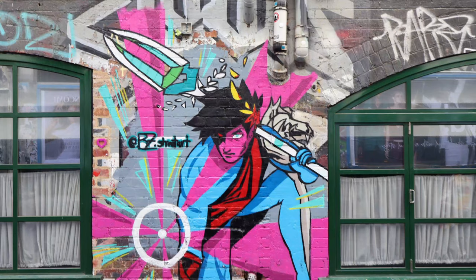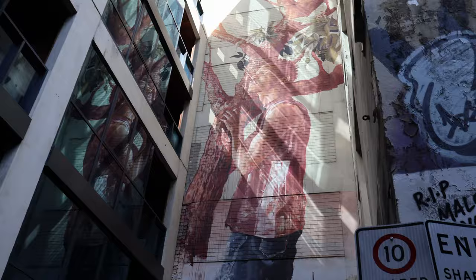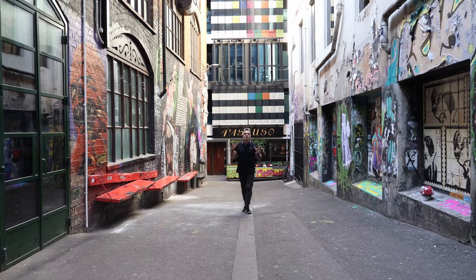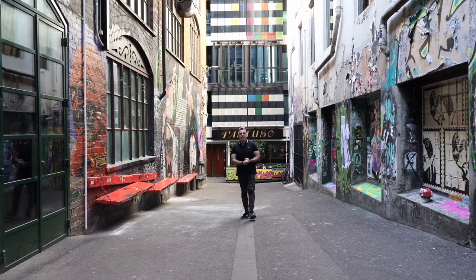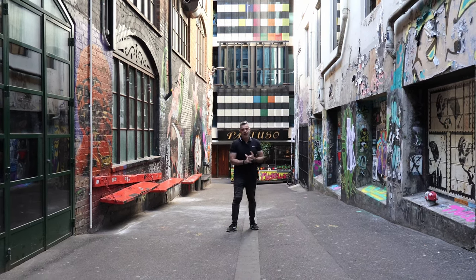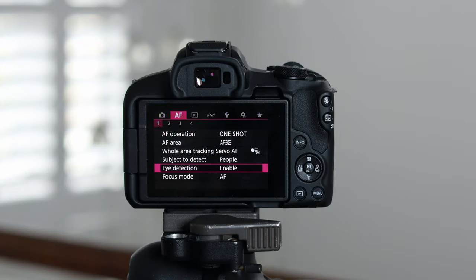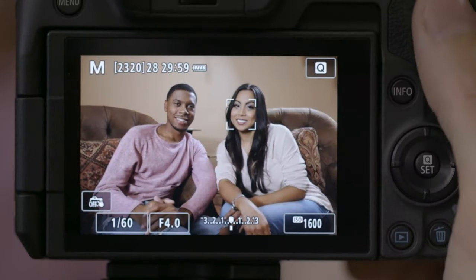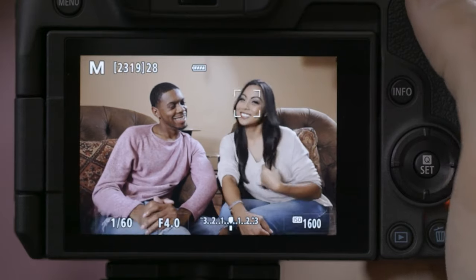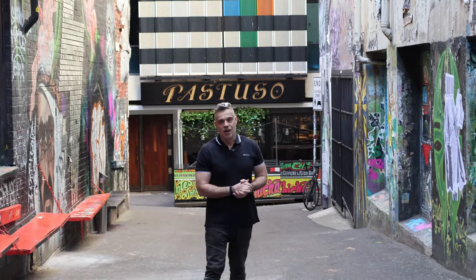We're now in AC-DC Lane. I've just taken some still photos, but let me tell you a little bit about the 4K recording capability. We're actually using the Canon EOS R50 for this video right now, shooting in 4K 30p. It's using eye auto detection focus, and the great thing about the autofocus is that it can detect face, eyes, and body movements in humans, animals, and also moving objects such as cars or any type of vehicle — ensuring your subject matter stays in focus at all times.